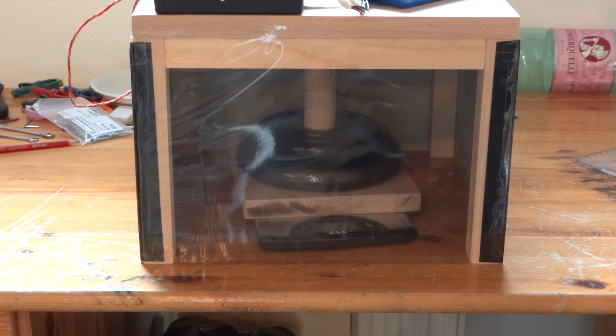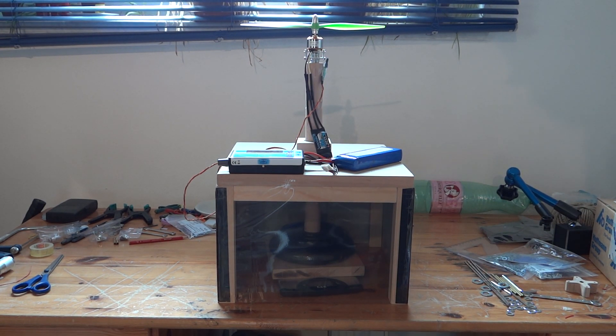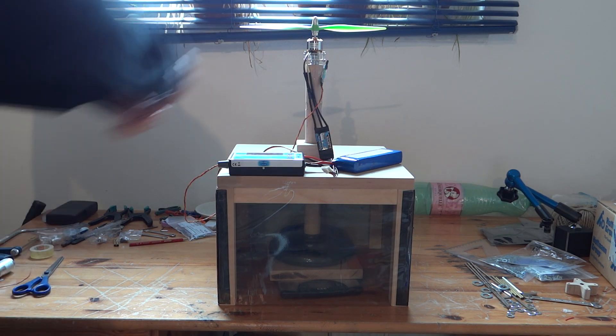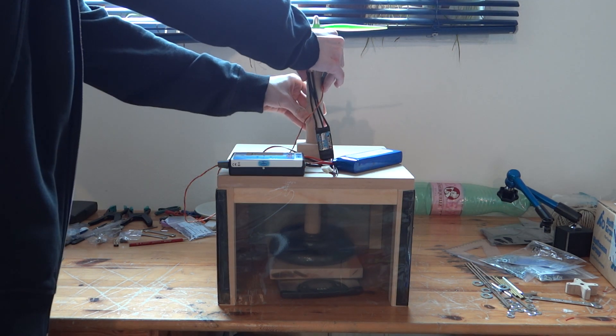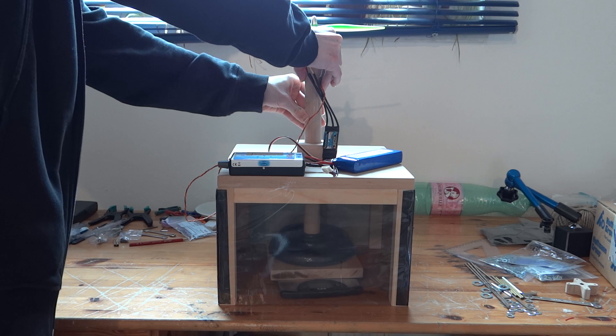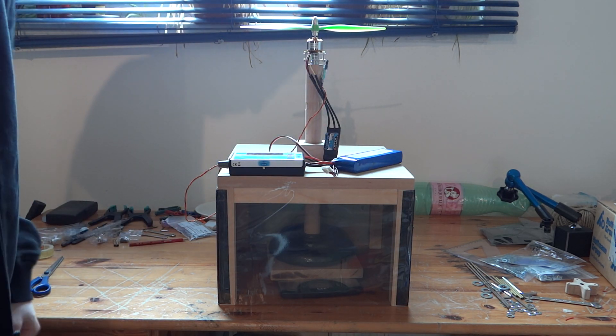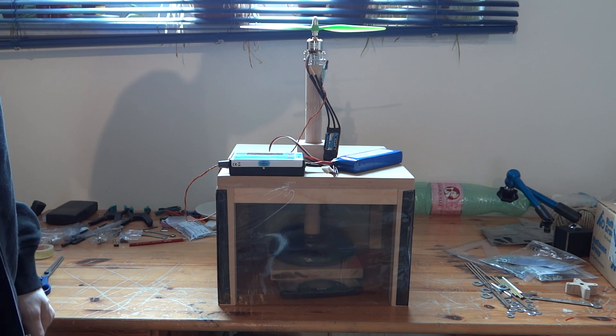For the thrust measurement I have this scale. The motor is mounted on a wooden stick which is glued in a wooden plate. On this plate I put two weights to make it heavier than the maximum thrust I could possibly get. The wooden construction around it is there to prevent the air from influencing the scale and also for safety in case the wooden stick starts to tilt if something goes wrong.